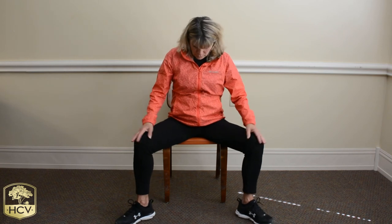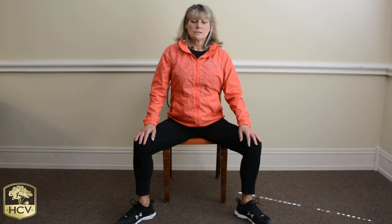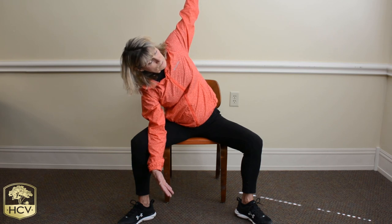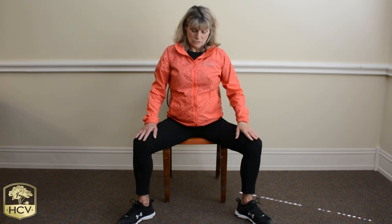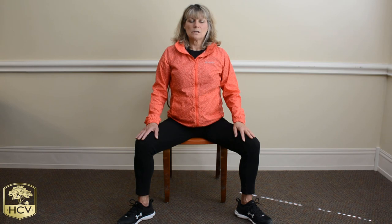We're going to open those legs up a little bit — they're going to be beyond our hips, toes pointed out. Sitting tall in that chair, taking those breaths. We're going to take a nice deep cleansing breath in and breath out. Drop that right arm down to the inside of that right leg, and we're reaching that left arm towards the ceiling. Starting here with our inhale and exhale. And as you exhale, bring that left arm down, sitting nice and tall in that chair. Keep those legs in the same position, coming back to center. Take a deep breath in and slowly exhale that air out.